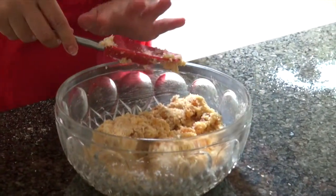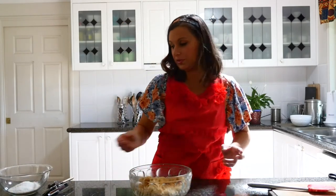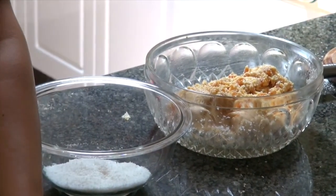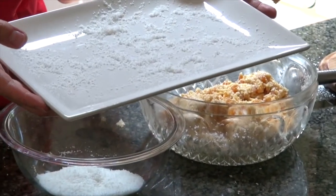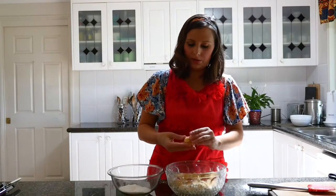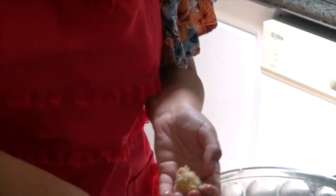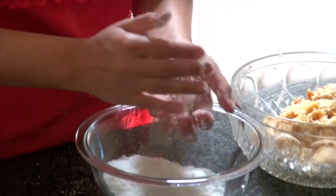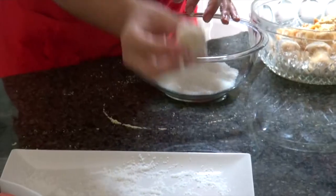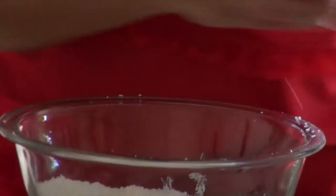So what we need to do is get another bowl and put some coconut in it, and maybe put the mixture on a flat plate. We're going to roll some balls — about this sort of size. We're going to roll them in the coconut and just keep rolling all the balls.